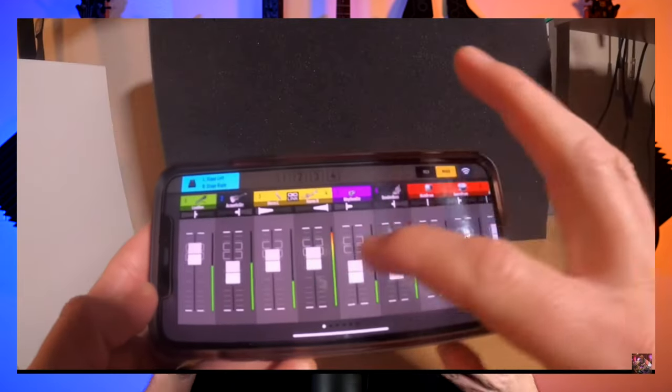Hey guys, so if you're using in-ear monitors with your band, you're probably familiar with how you have to have a wireless router in order to control your mixes. Your router connects to your digital mixer, everyone connects to that router, and they're able to do their own mix on their phone or their tablet. That's the way that I do it in basically all the bands that I play in.